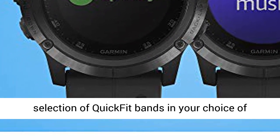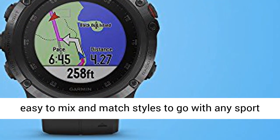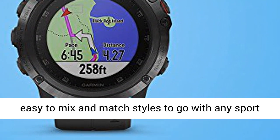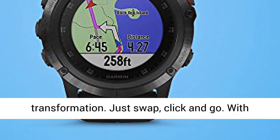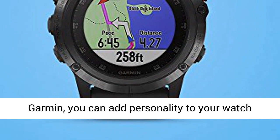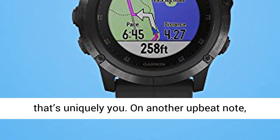There's also a wide selection of quick-fit bands in your choice of premium leather, metal, or silicone, so it's easy to mix and match styles to go with any sport or activity. No tools are required to make the transformation — just swap, click, and go. With Garmin, you can add personality to your watch that's uniquely you.